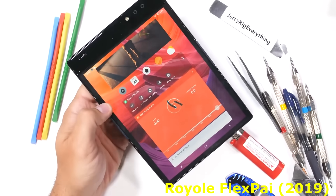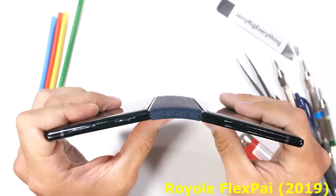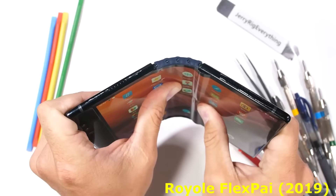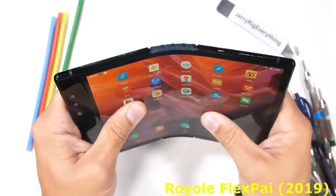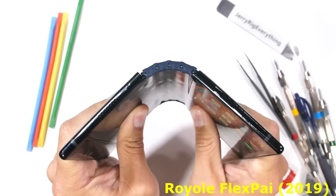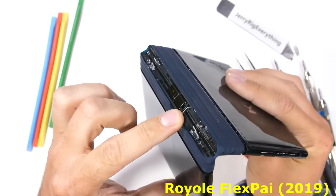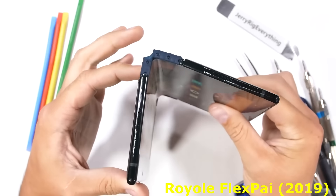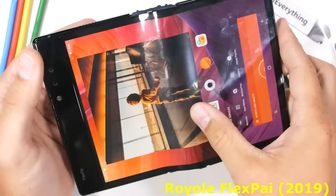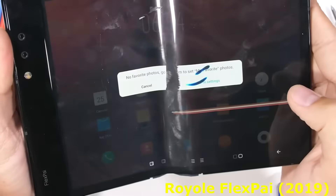Now it's time for the bend test. What happens if the phone is laid flat and grandma sits on it? Well, to be honest, it actually flexes quite a bit in the wrong direction with no damage — going from the flat 180 degrees all the way to a 270-degree three-quarter circle before the hinge finally snapped in half, breaking at two points. But the phone itself is still turned on and functional, even after bending in the complete opposite and wrong direction.